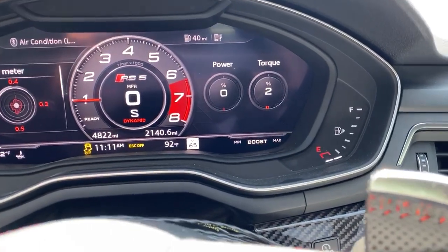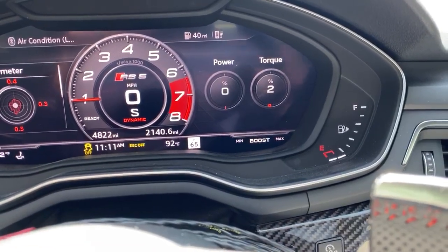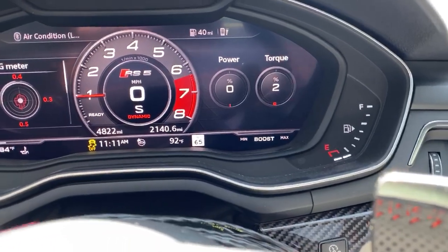If you're on a less prepped surface, like a regular road surface, you can try doing it with just a little bit of boost or halfway boost, and see what works best for you.